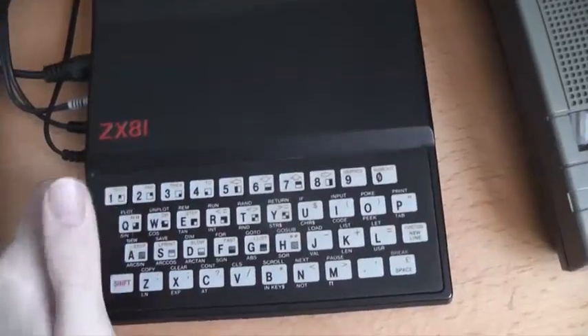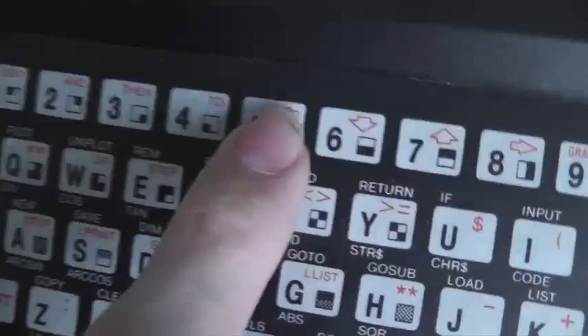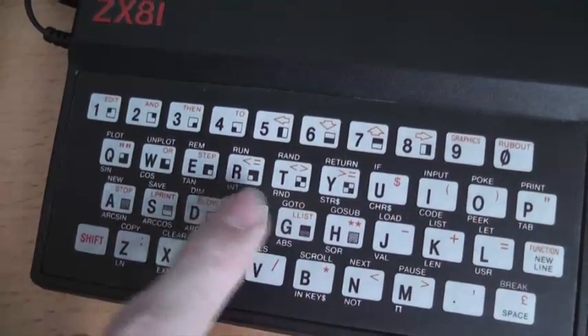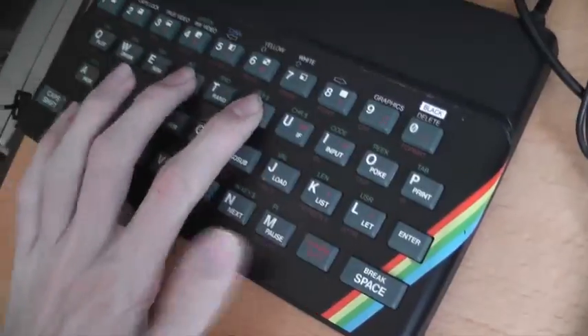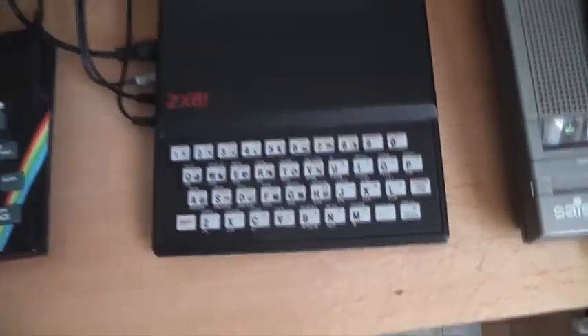It has only one kilobyte of internal memory, and this keyboard is a weird membrane touch-sensitive thing — nowhere near as nice as any other keyboard. Even the Spectrum's rubber keys are a bit better. You can see how tiny this keyboard is — there is a cassette tape for comparison. It's a pretty small system.